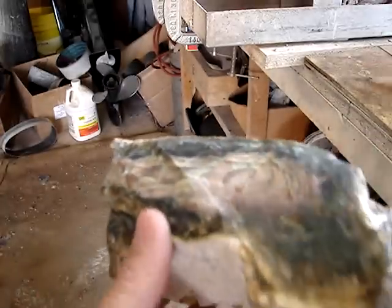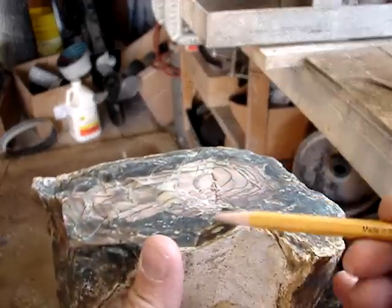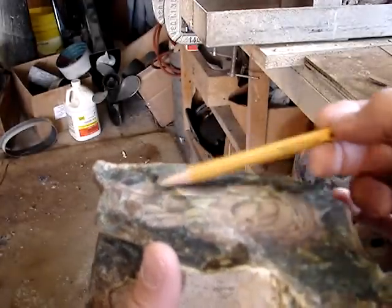What I'm going to do on this rough — I'm going to identify all the high points. I'm going to grind those off first. Like, for instance, here's one right here in this little ridge here.